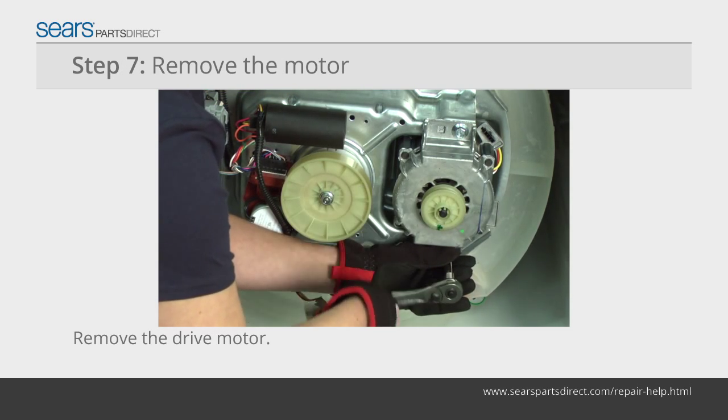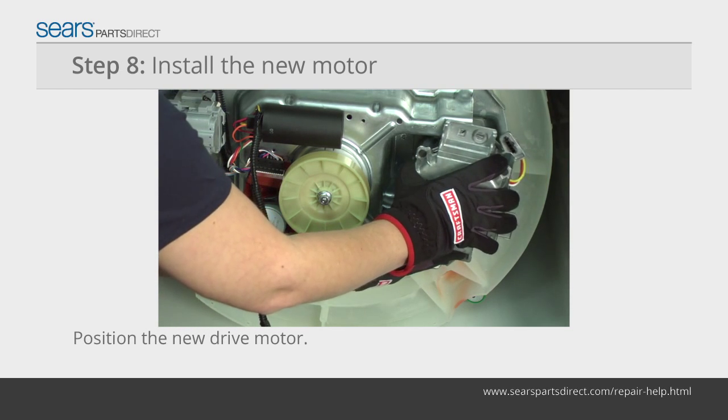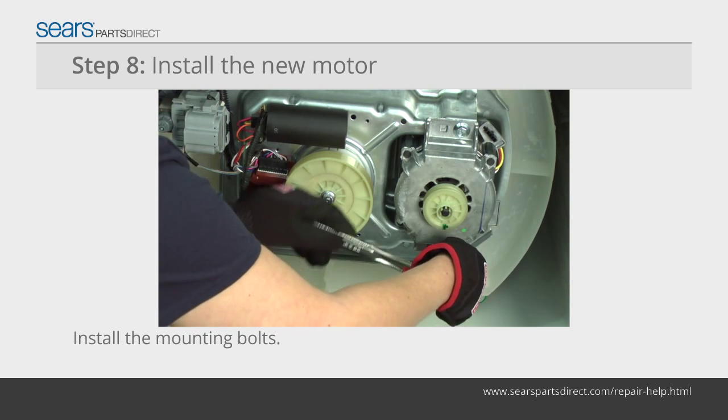Remove the bolts that secure the drive motor to the bottom of the washer. Remove the motor. Position the new drive motor in place and install the mounting bolts.